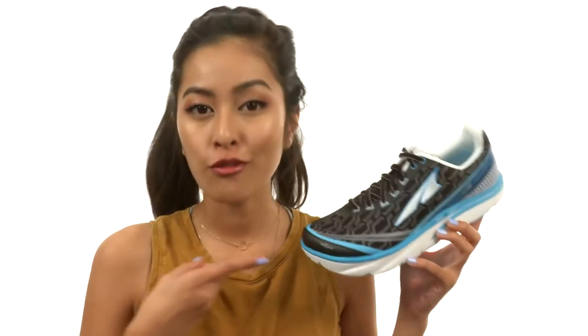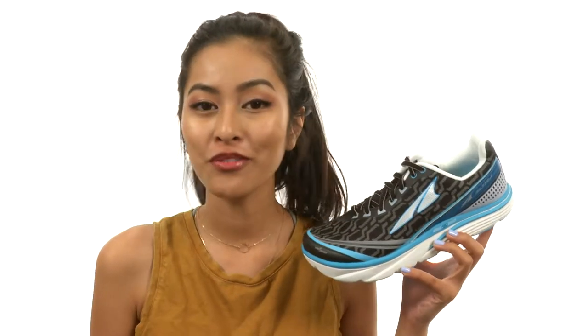Be sure to check this shoe out for yourself — experience it for yourself. It's from Altra Footwear.